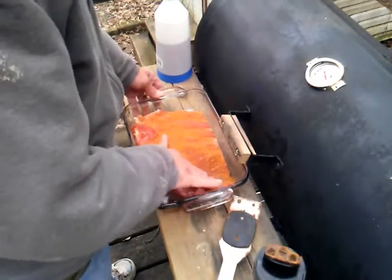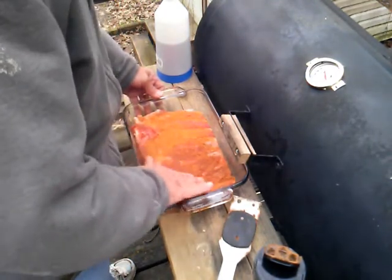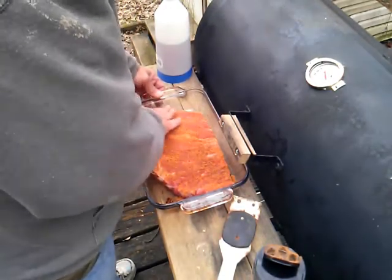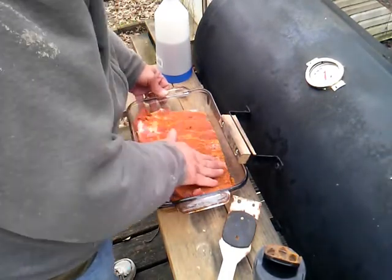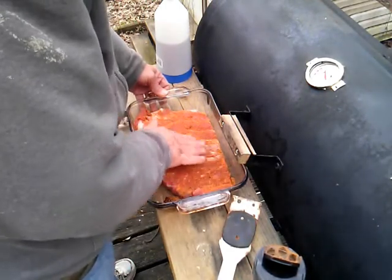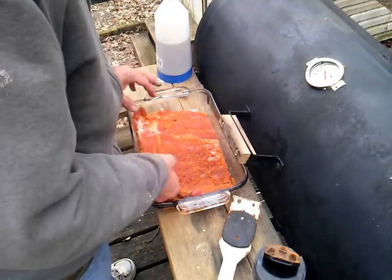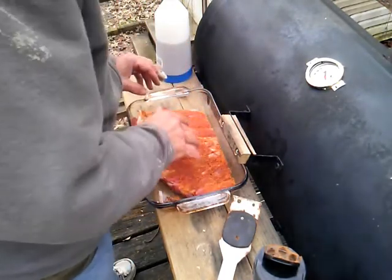If you want to make your own rub, the ingredients are: seasoned meat tenderizer, a little bit of chili powder, maybe some cumin, maybe a little salt — though you don't need much because of the seasoned meat tenderizer — and you can put some seasoned salt in it too. I'm just gonna rub this in real good, massage it in until it sucks up the juice — the water in the meat. I'm not gonna put any on the bottom of the ribs because it's mostly bone under there, so there's really not a lot of need.